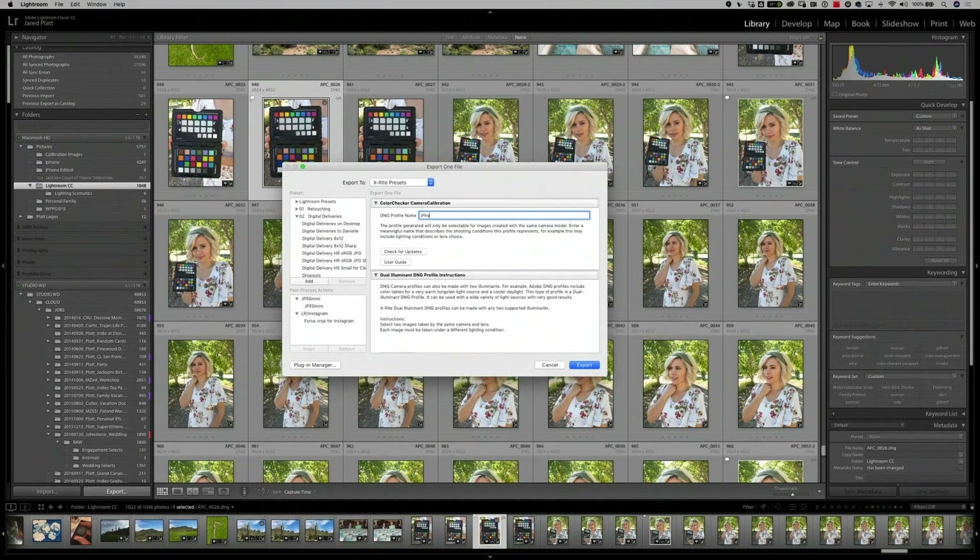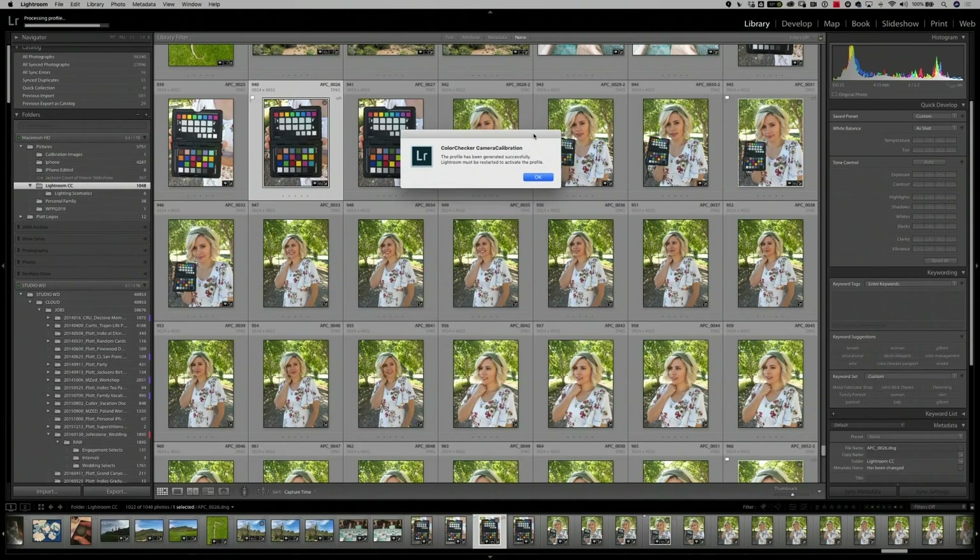Simply click on the X-Rite preset, name your DNG profile — we'll name this iPhone 6s — and hit export. The ColorChecker Passport software takes known colors and compares them to the colors coming out of your phone's camera. Once it finds those two sets of colors, it creates a computation to make sure that red is actually red and blue is actually blue, then creates a profile that is placed in Lightroom for later use.